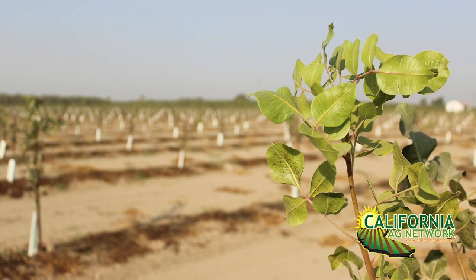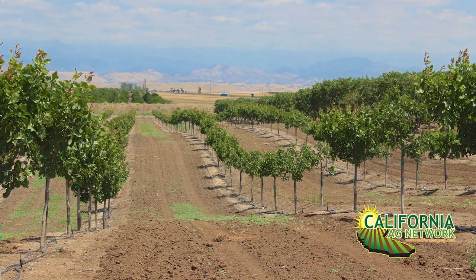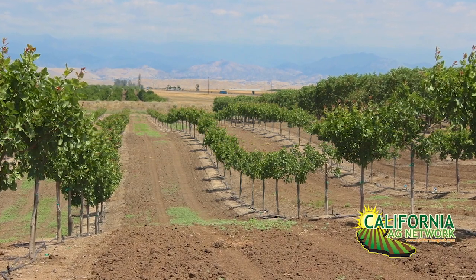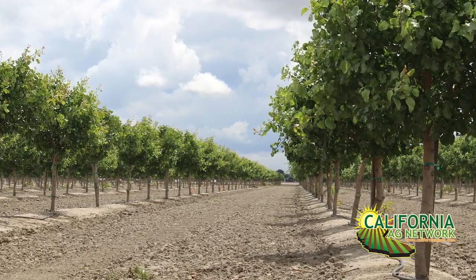One thing you need to do is decide which variety you're going to plant, and that can affect things like tree spacing. In general, depending on the variety and soil quality, we're probably going to plant them roughly about 19 or 20 feet between rows and somewhere between 16 and 20 feet between the trees in the row. Most orchards are planted in a rectangular planting — for example, 20 feet between rows and 17 or 18 feet between the trees.